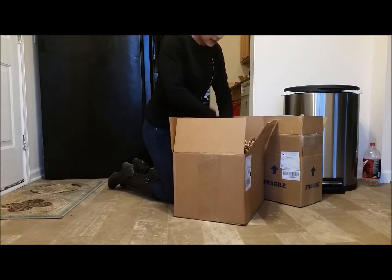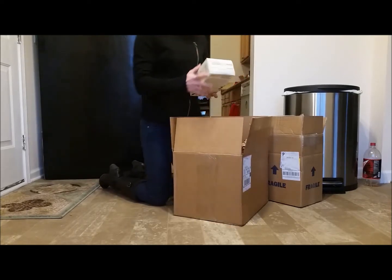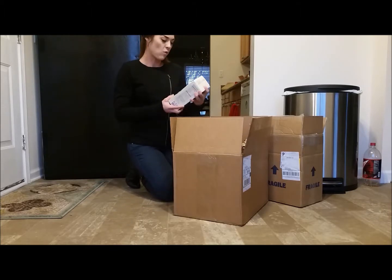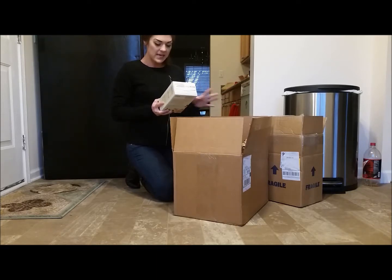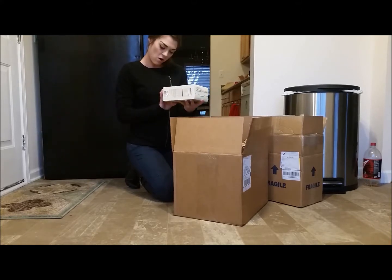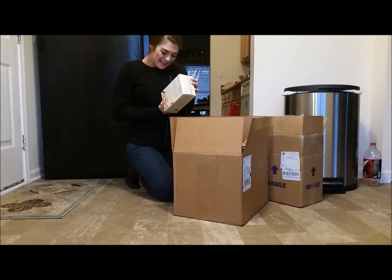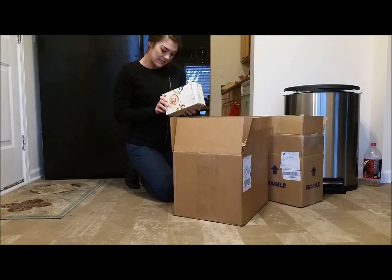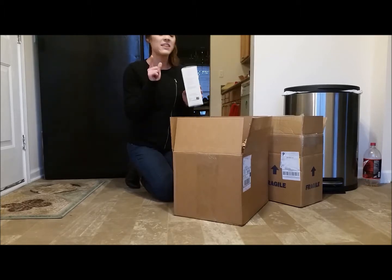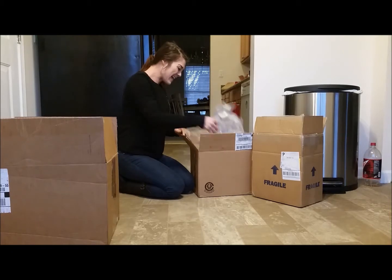This first box is entirely filled — I think there are 12 boxes in here — of Think Thin. I'm sure you've heard of Think Thin before. This is their protein and fiber hot oatmeal in Madagascar vanilla with almonds and pecans. It's an oatmeal — super excited to try this. There are six packets in each box, so that's a lot of oatmeal. I love oatmeal. This product is also non-GMO. You've probably heard of the Think Thin bars, and this box is completely filled with the oatmeal.